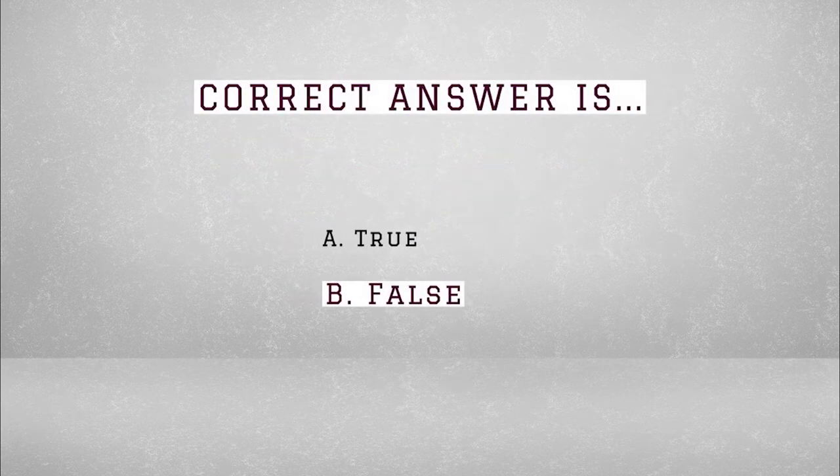The literature for most PTA, if not all PTA courses, says there is no hamstring activation to flex the knee at any point in time during the gait cycle, not just early swing.